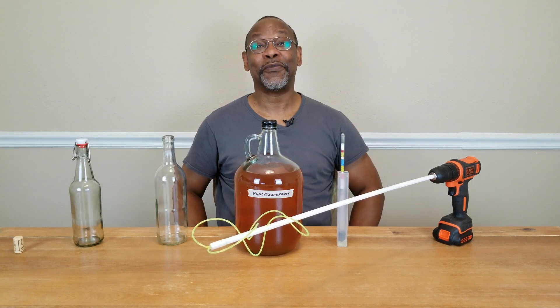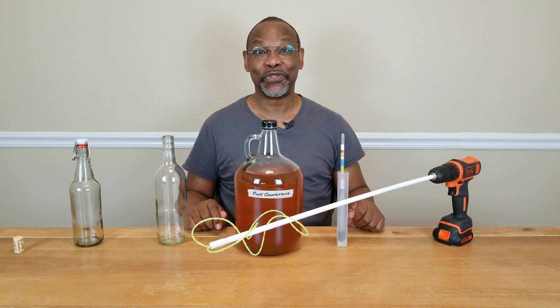Hi, I'm Charles and welcome to DIY Fermentation, your site for doing fermentation on a shoestring budget.